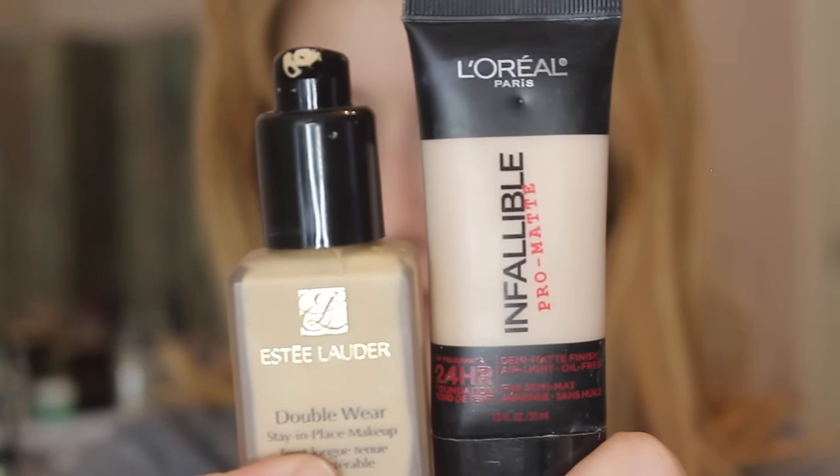Next I'm going in with foundations. On the left side we have the L'Oreal Pro Matte and on the right side we have the Estee Lauder Double Wear. I'm applying them both with a Beauty Junkies makeup sponge — my favorite way to apply foundations with a matte finish so it doesn't look cakey. The color, texture, and wear time of both foundations are exactly the same. Now let's go in on the Estee Lauder Double Wear side and pack that in.